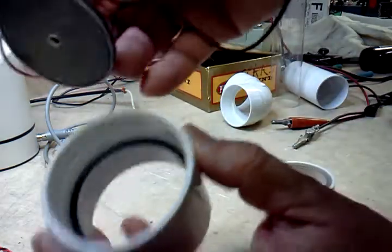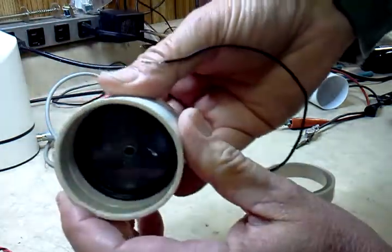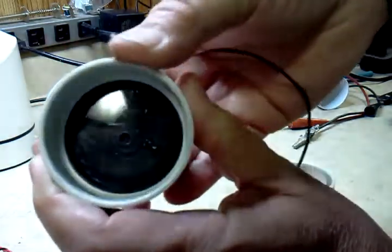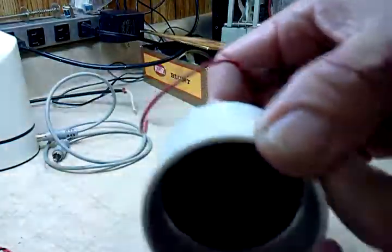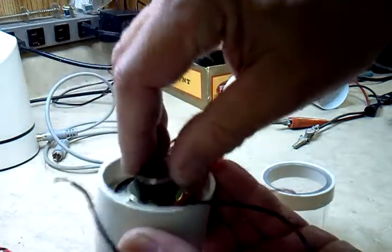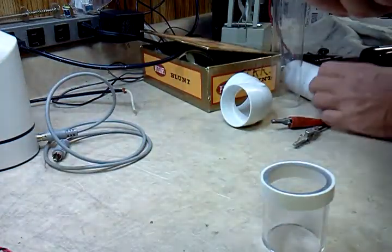I'll take this assembly and put it on this side — there we go, now it's sealed up pretty good. What I did was slip another piece of pipe in behind the speaker and glued it to hold it tight. It has to be airtight — if you lose any air you're going to lose volume.